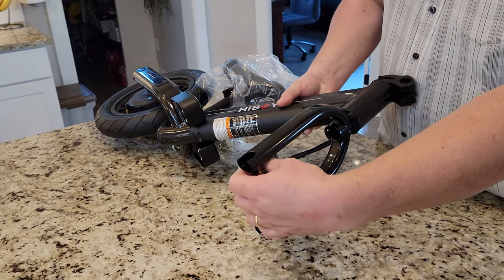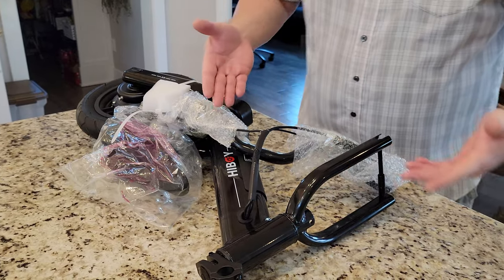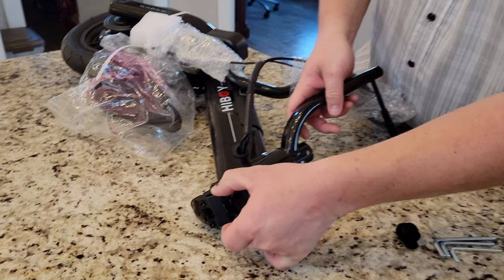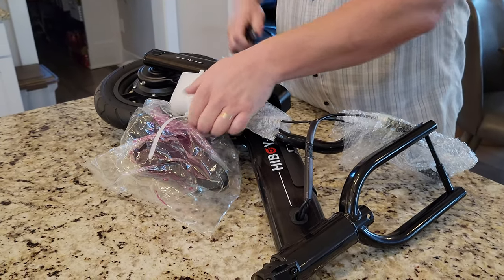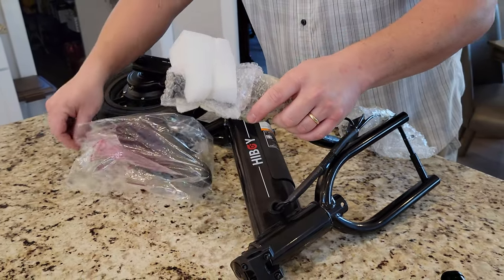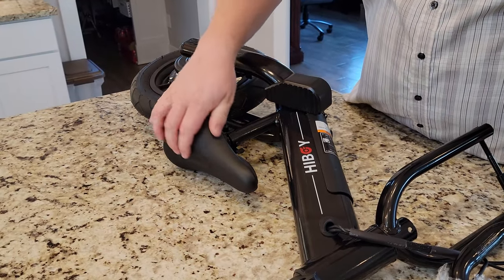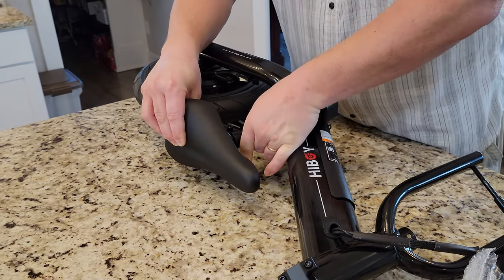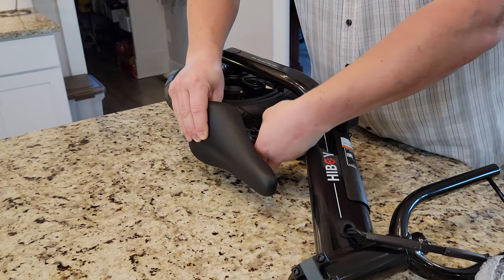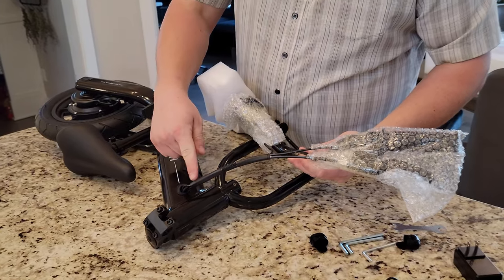The tools aren't marked so I can't tell you the sizes, but there are a couple of Allen keys and two caps. Now I'm just appraising the easiest way to untangle everything. We'll do this on our kitchen counter - it's made of metal so it's heavier than expected, which is good. It feels like it's made of aluminum. You have to undo these to get the handlebars installed.